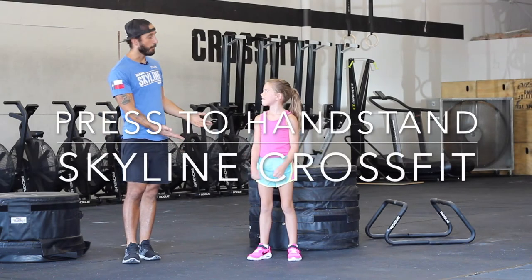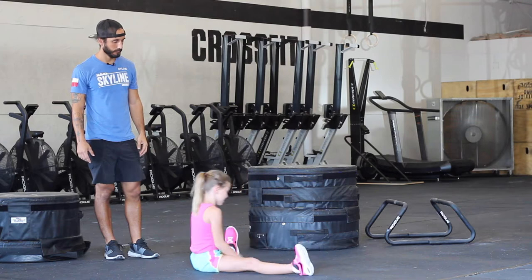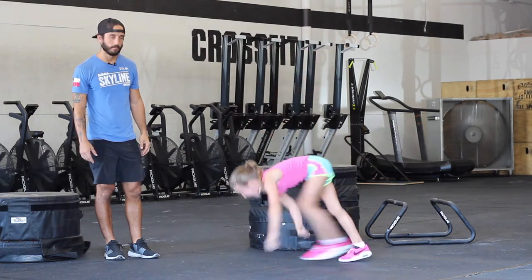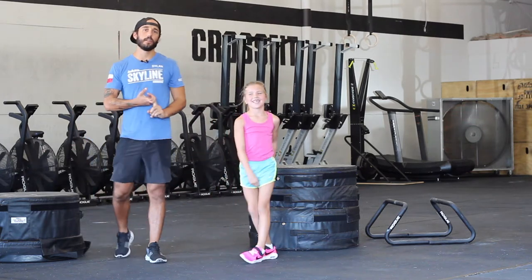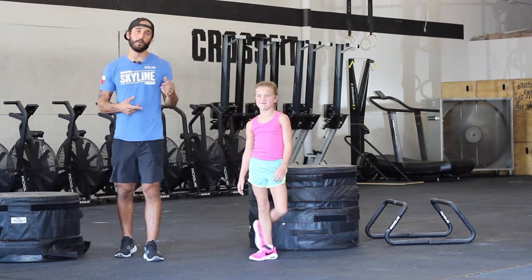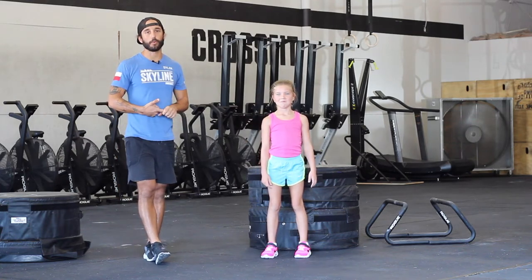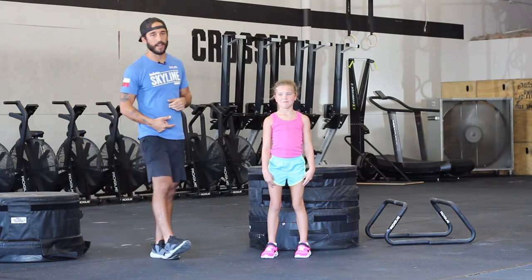We're going to go over the press-to-handstand. As an athlete, most of your athletes and most people won't be able to do that in class. So what we're going to do is show how we can progress to doing the press-to-handstand.